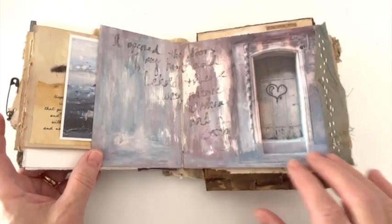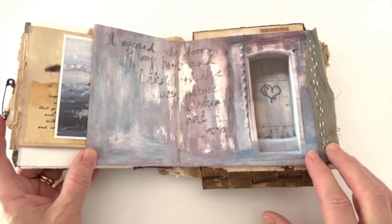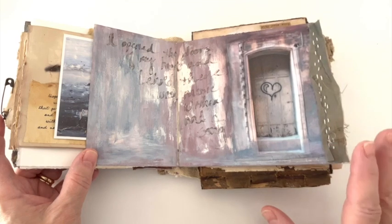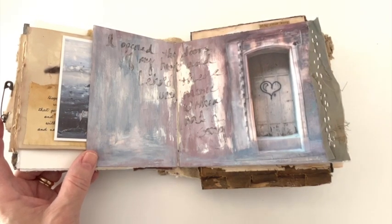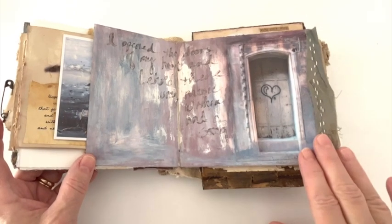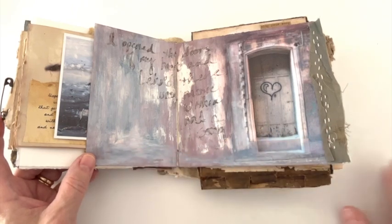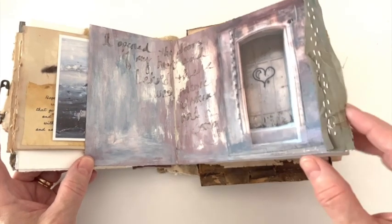This was actually an image I took from my travels in Italy. I was going down one of the alleys and I love doors, so I was just taking so many pictures, and I came across this one that had a graffiti of a heart and it just really spoke to me. So I printed it out on fabric, attached it, and then started creating with paints and everything. Isn't that sweet?